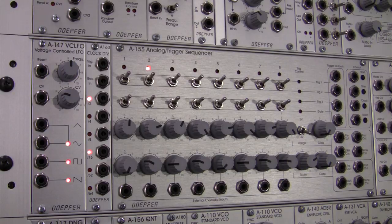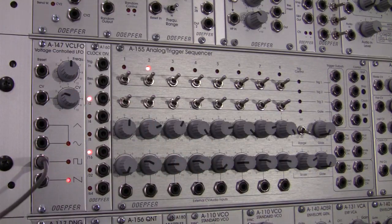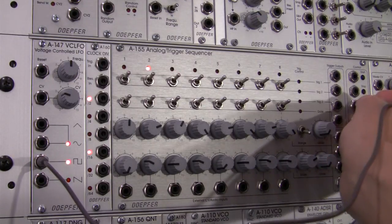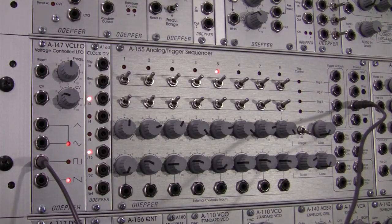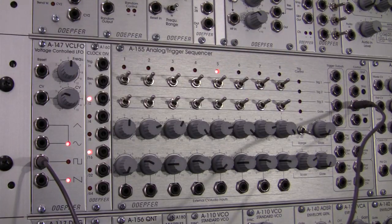For the most part this time around we're going to jump straight into the demonstration. The first thing I need to do is create a clock signal, and I'm going to use the A147 for that. So let me patch a cable from my A147 into my clock input over here on my A155. We should have a little bit of movement going on with my LEDs, and that's telling me which step of the sequence I'm currently on.